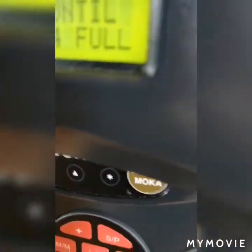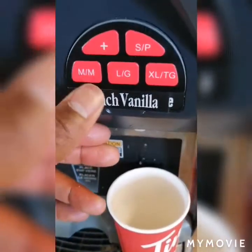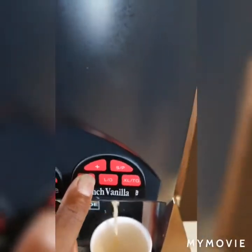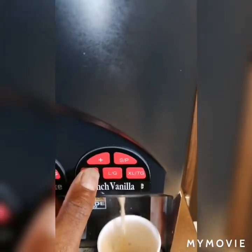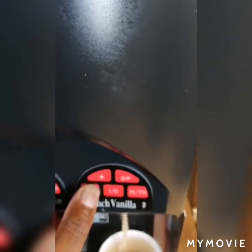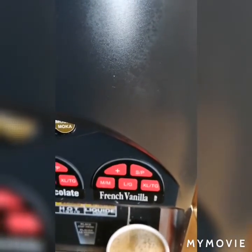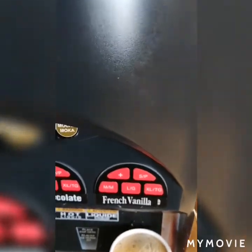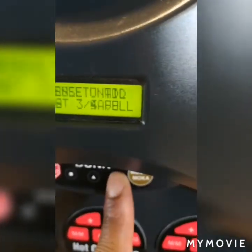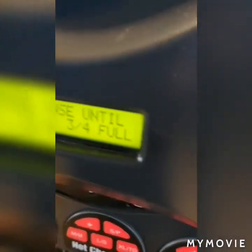Now I'll do the medium size. I'll put the medium cup there and hold down the medium button until it's three-quarters full. Once the cup is three-quarters full, I'll release the medium button, wait for it to stop, then hold the star button to save it.